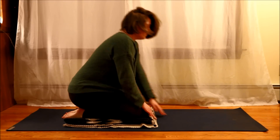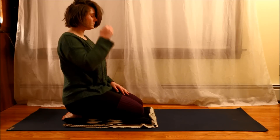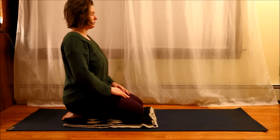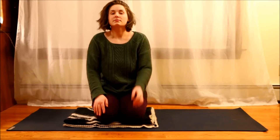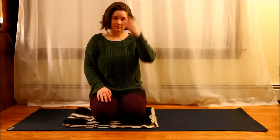Here I'm just decompressing, sitting up nice and tall with knees bent, to make sure that my spine feels pretty good. And then I'm pretty much done here with a good stretch session.